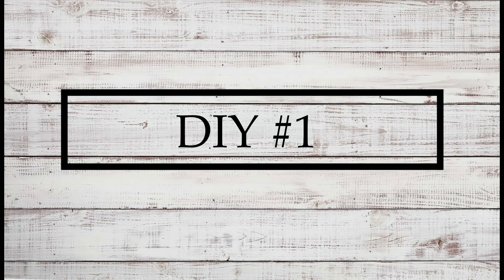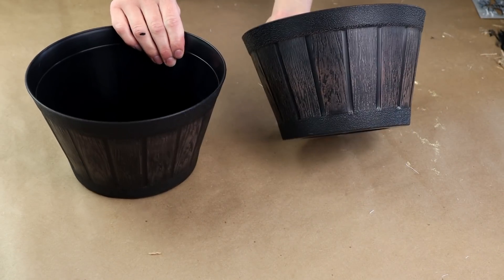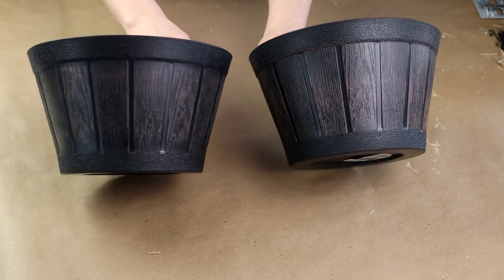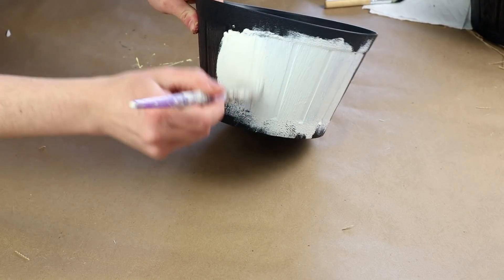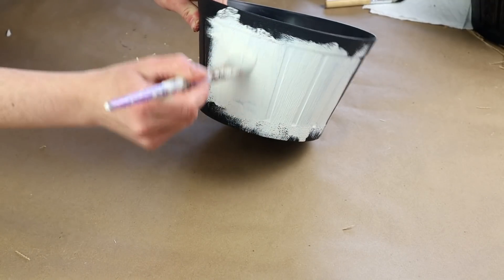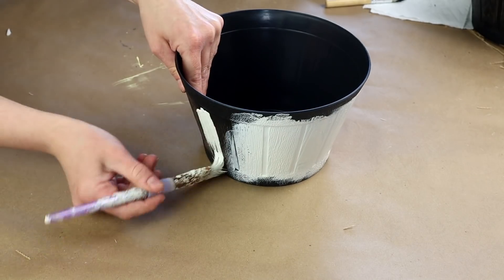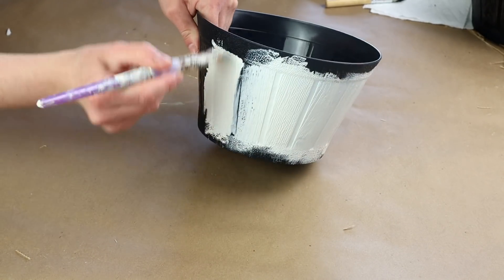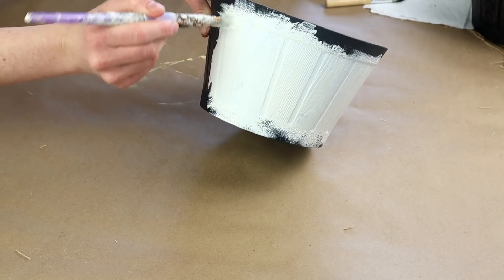Moving into the first DIY, I'm using two plastic planter pots from Dollar Tree. I think they are super cute and have so much potential. I'm starting out by painting both planters with my Waverly chalk paint in the color plaster, and I did two coats on both planters. I could have spray painted these but I didn't have a spray paint in the color I wanted, so I just painted them by hand.